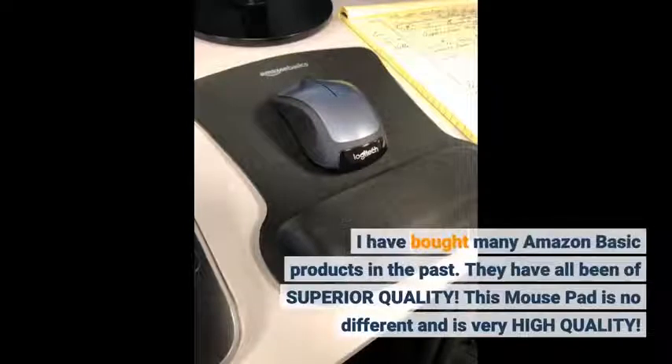I have bought many Amazon Basic products in the past and they have all been of superior quality. This mousepad is no different and is very high quality.